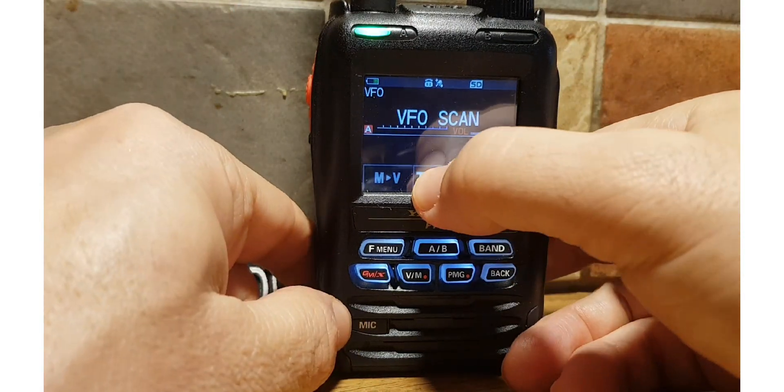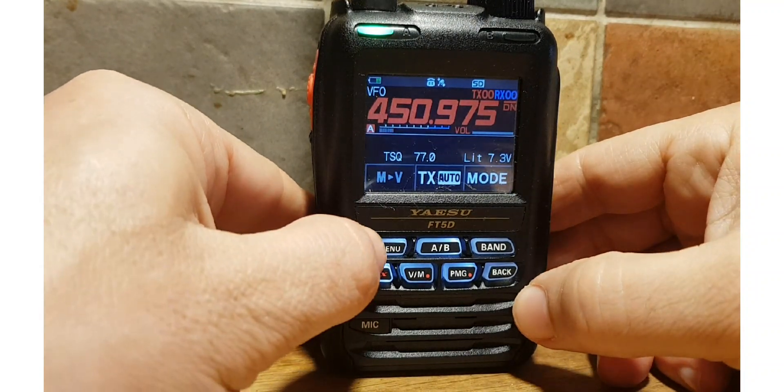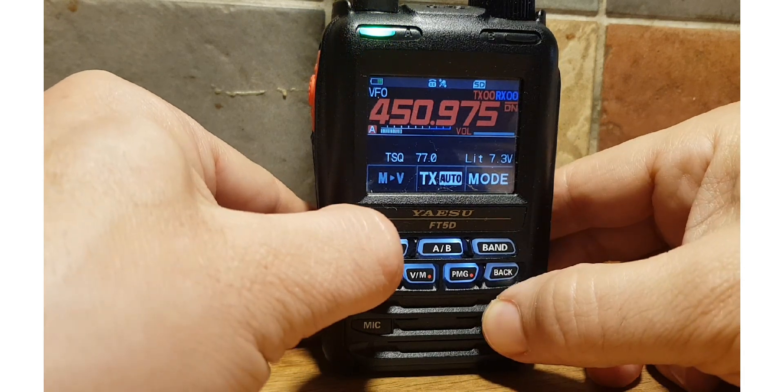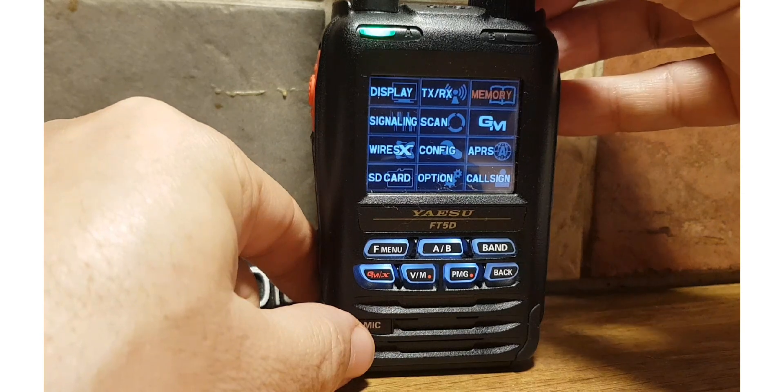We can just stop it for now. Let's look at the scan menu. We're not scanning now, we're in VFO mode. We'll hold down F Menu until we get this display and we'll go to Scan. We'll start right at the top and go through one at a time.